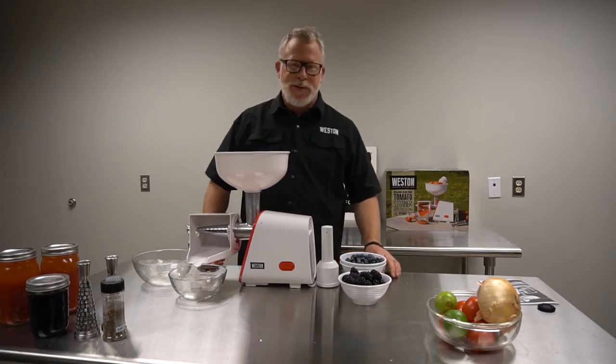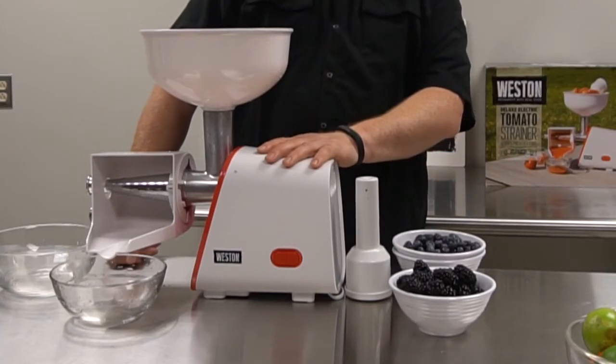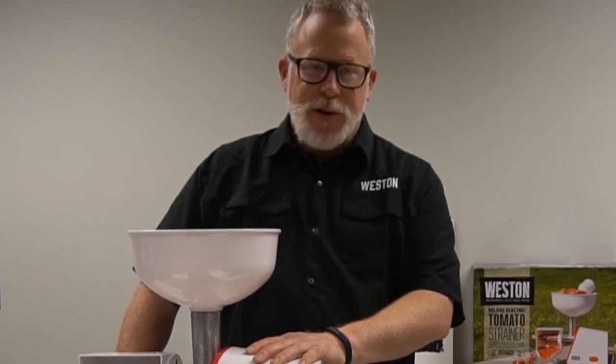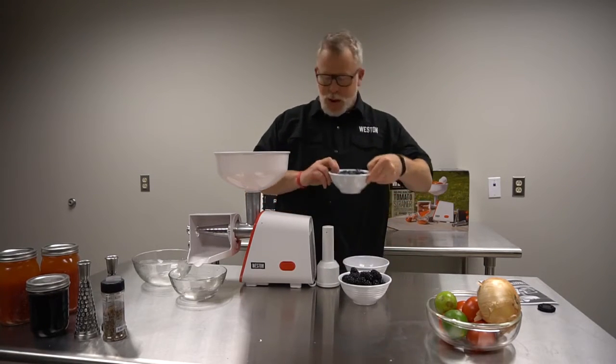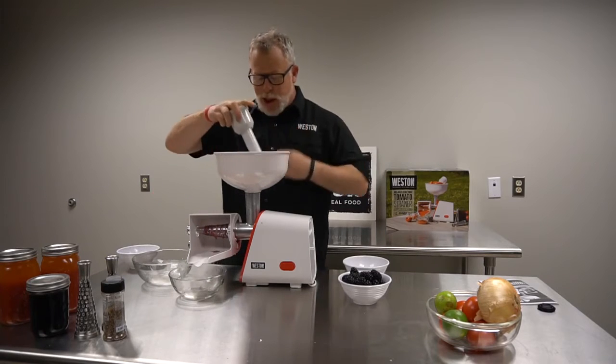Moving on to berries — we all know how fleeting berry season can be. With this appliance, we can process berries into something we can can and use year-round. Turn on the machine and throw the berries in the hopper.